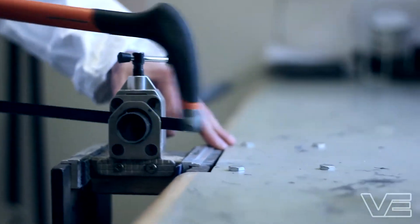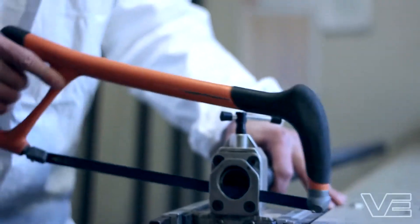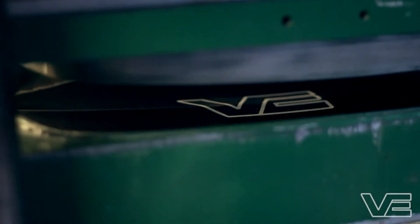I had some paddles myself and they wore out and I didn't really like the new sets on the market at the time, so I decided it was time to do something about it and make a high performance paddle. After spending time researching what is the best kind of paddle and its parameters to give you the best performance, I came up with this — the Aircore Pro Carbon.